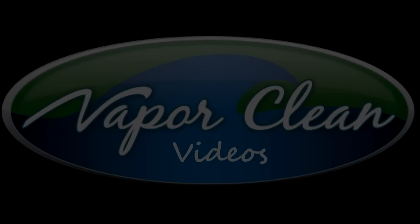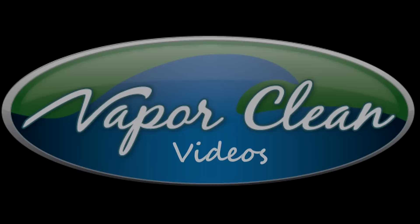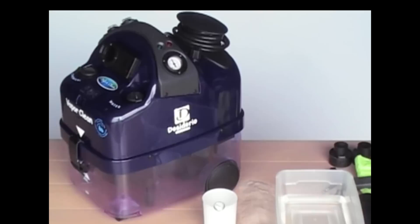Hi folks and welcome to VaporClean in-house videos. Glad you're here with us today. I'm Ned, and today's featured piece of equipment will be the VaporClean Desiderio Plus. This is a fantastic piece of equipment, and when it comes to technology in the marketplace, this truly is, by design, the most impressive piece we've ever seen. Nobody on the market right now has anything like the Desiderio Plus.